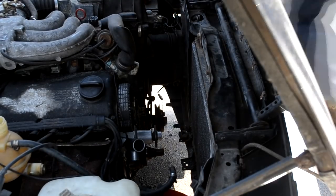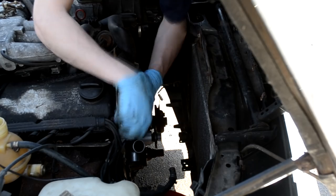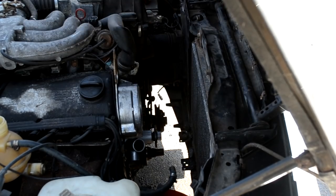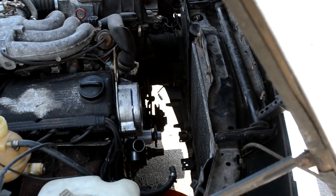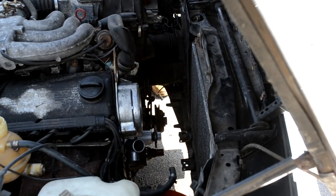Just start putting everything back together the way it came out. I hate to leave people hanging on reassembly, but it really is just the opposite of the disassembly. So start putting everything back together and then fire it up and see if it runs. I hope this video helped anybody looking to do the BMW E30 timing belt. This is one of the tougher procedures, but after doing this project, you can basically tackle anything on the E30. I hope you guys enjoyed this video — I hope people can get information out of it, and stay tuned for more E30 videos.